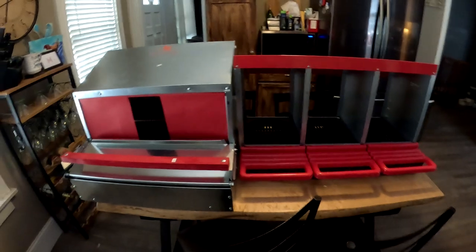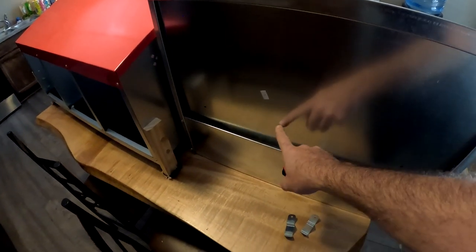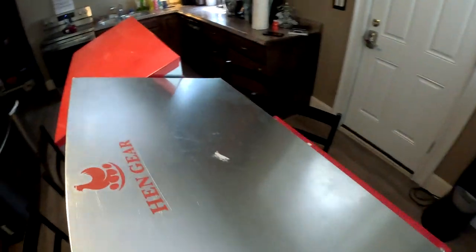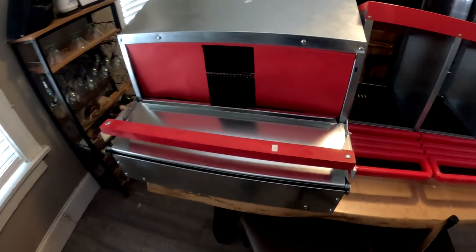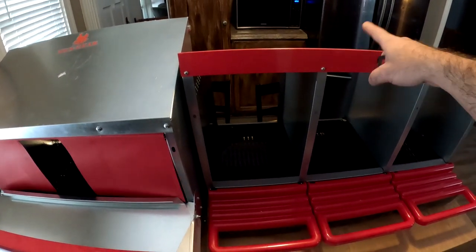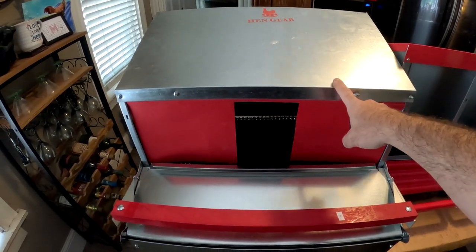But what if you get a broody hen that doesn't want to leave the box? I can't even get to her without modifying something inside — I'm going to have to cut that mat to persuade her out. With my Amazon one, I can just slide the front forward a bit and get her out easily. With the Hen Gear, I'd have to go in hands-first, and if she's upset, she might not like that. Do I think this is worth more than double? The Amazon was $80 with free shipping, delivered the next day. The Hen Gear was $220 and took about a week and a half.